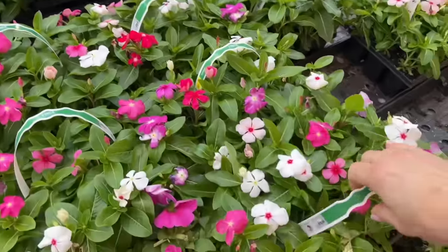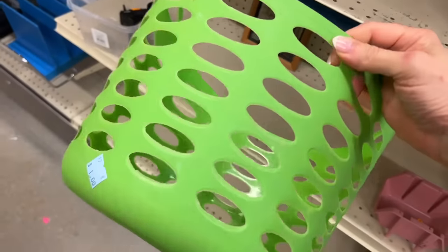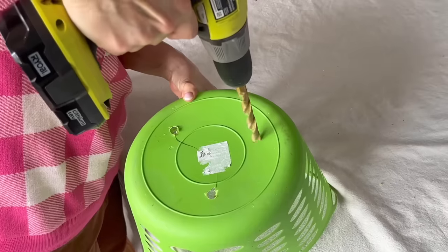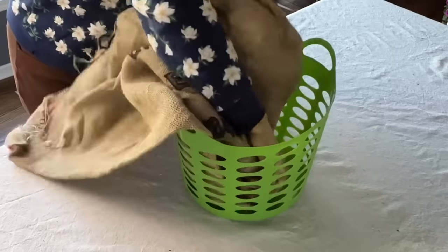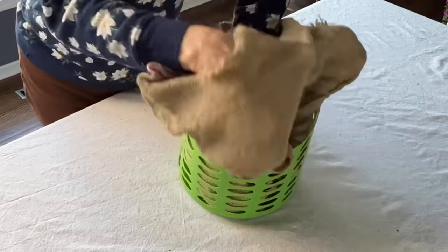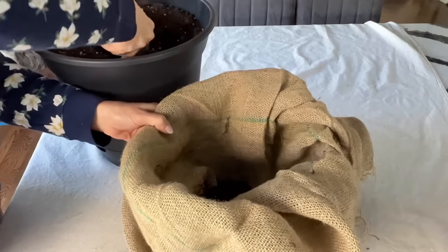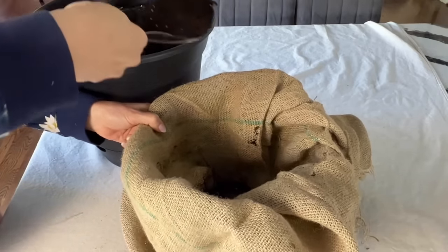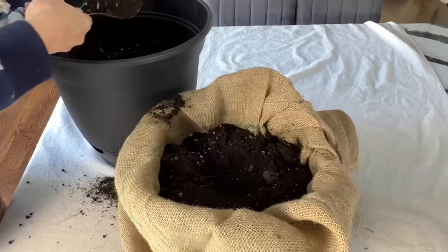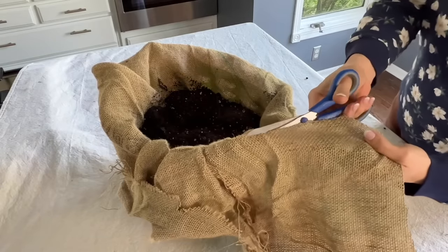Look for flowers in a multi-pack that can be split apart. Take your laundry basket and drill several holes in the bottom with a drill. Line the laundry basket with a burlap bag or burlap fabric. Start to fill the burlap-lined laundry basket with potting soil, filling to about an inch from the top of the basket. Then cut the excess burlap from the top of the basket with some scissors.